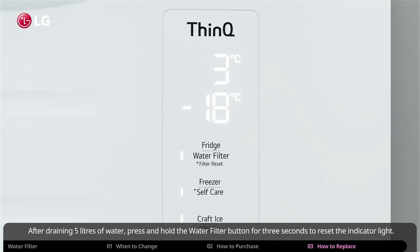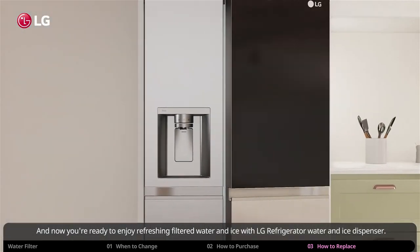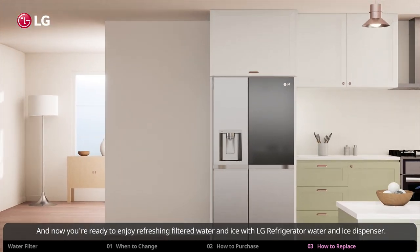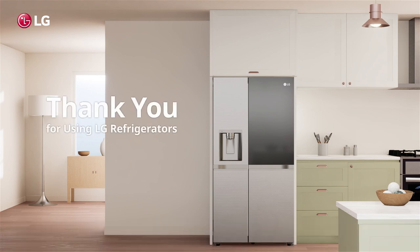After draining 5 liters of water, press and hold the water filter button for 3 seconds to reset the indicator light. And now you are ready to enjoy refreshing filtered water and ice with LG Refrigerator Water and Ice Dispenser. Thank you for using LG Refrigerators.